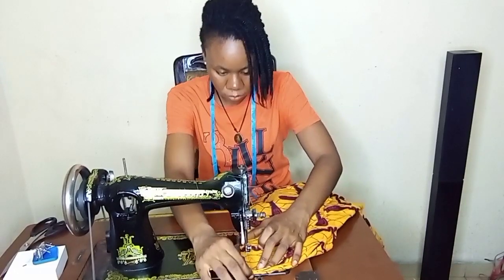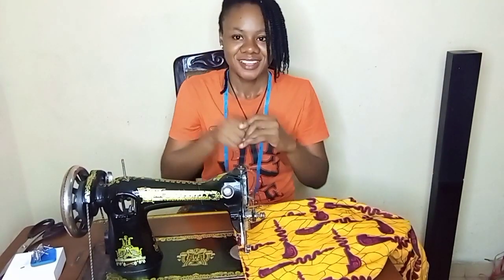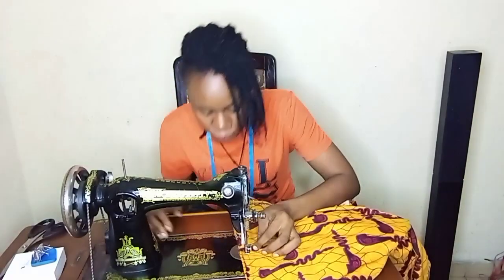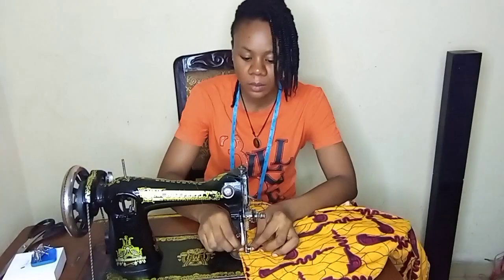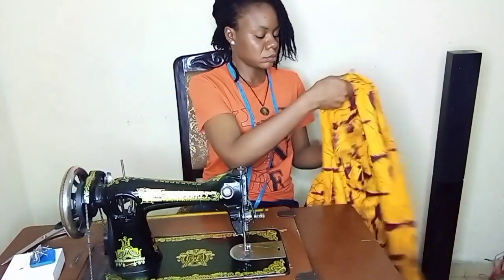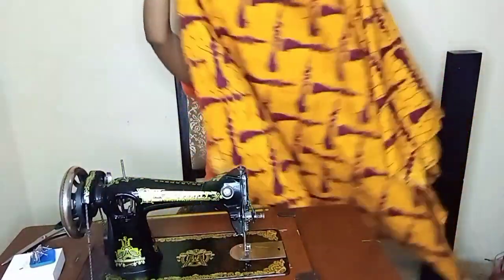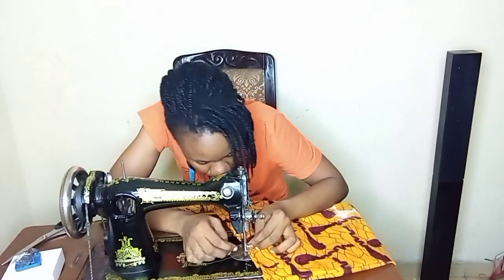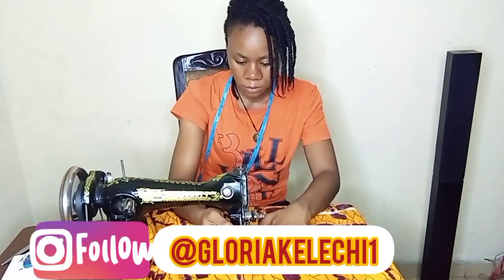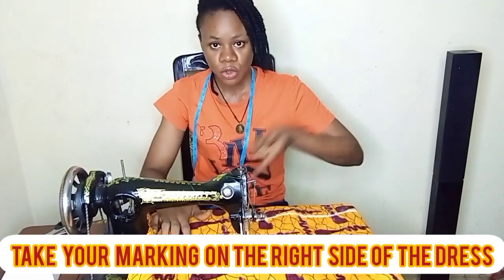I'm doing the work on the manual machine. I've flipped it and I'm done sewing the shoulders. My thread keeps cutting — I had to fix it. The sewing was done on the right side of the fabric, so you sew on the right side.